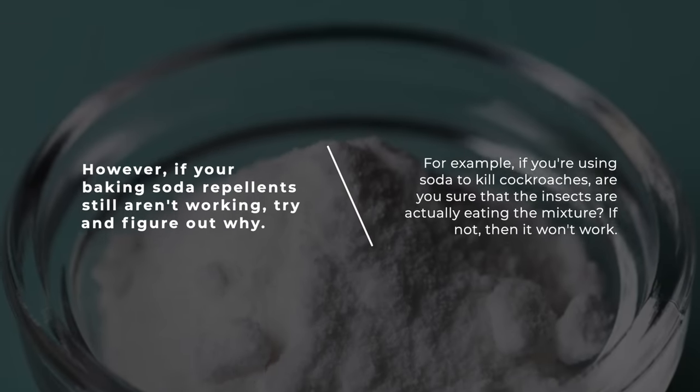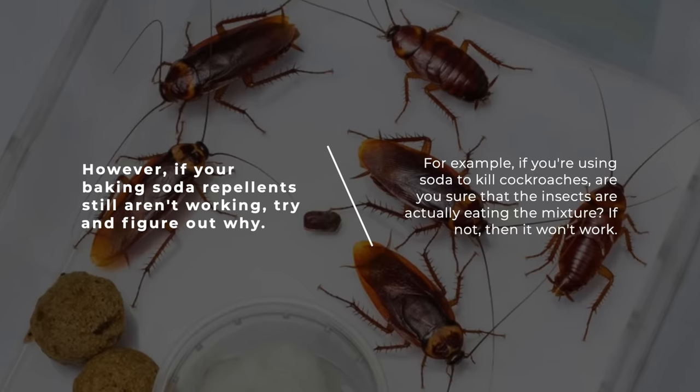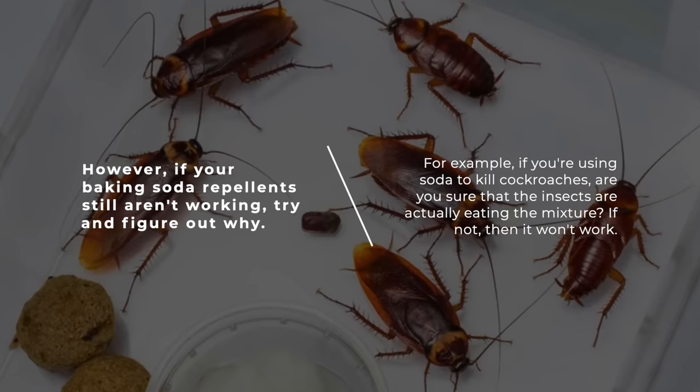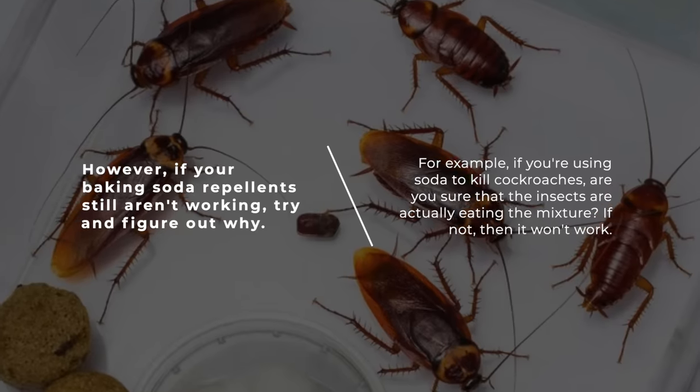However, if your baking soda repellents still aren't working, try and figure out why. For example, if you're using soda to kill cockroaches, are you sure that the insects are actually eating the mixture? If not, then it won't work.